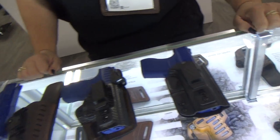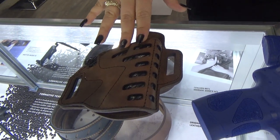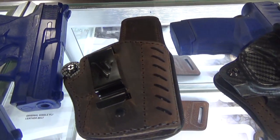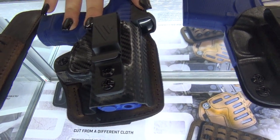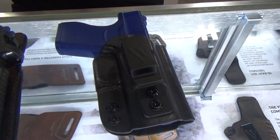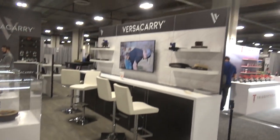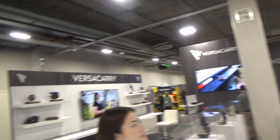What would suggested retail be on these pieces? The compound outside the waistband holster retails for $74.99. The Comfort Flex Deluxe retails for $59.99. The Comfort Flex Custom retails for $59.99 as well. And the Obsidian Deluxe retails for $34.99. There's a plethora of other products the company makes, with prices available online.